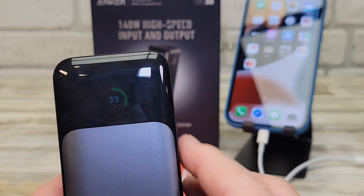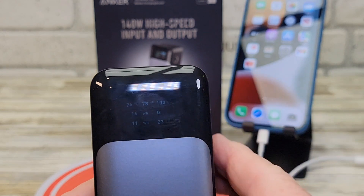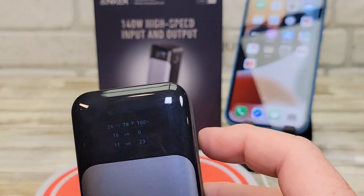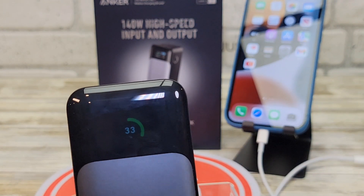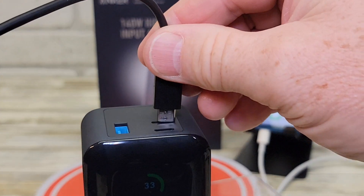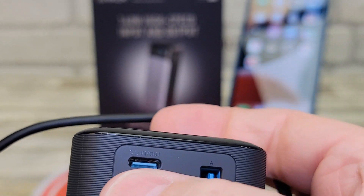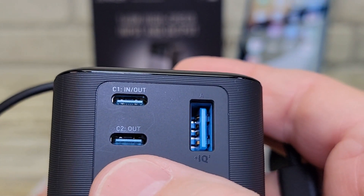Some of the things on the screen are a little small to read, but the battery percentage is very big and very easy to read. Some of the other numbers you do have to hold it pretty close to look at. It can only be charged on the C1 port — the top one — which is in and out; C2 is out only.